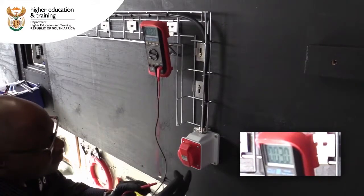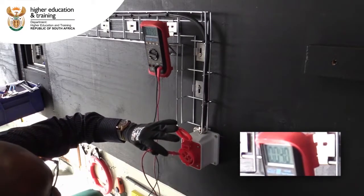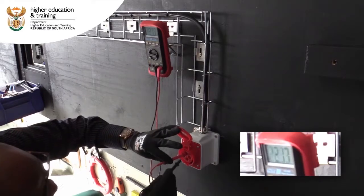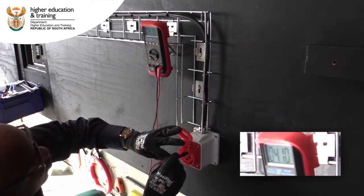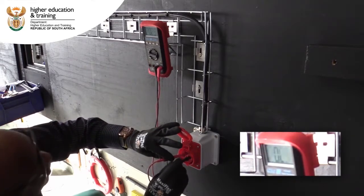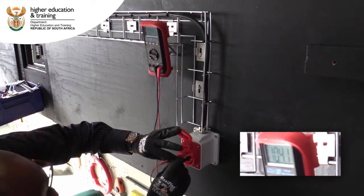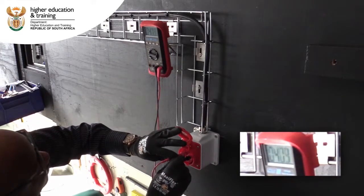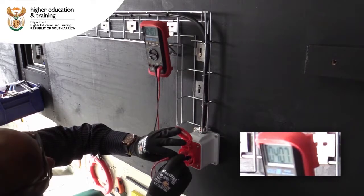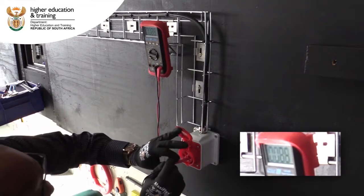Now that we've tested from the distribution board, the last part is to test from our newly installed three-phase socket outlet. Testing between line one and line two, we're reading 400 volts AC; line one and line three 400 volts AC; and line two and line three also reading 400 volts AC.